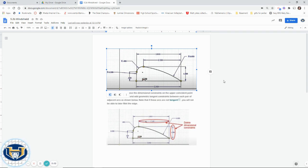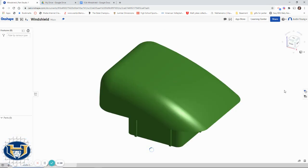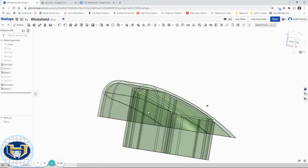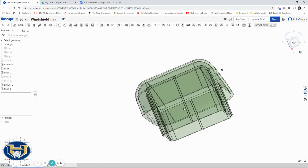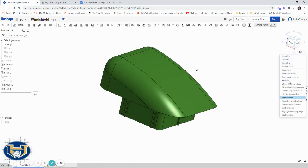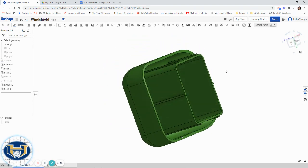All right, guys, so we are going to make this windshield. So the plan here is that we're going to make that green windshield that goes in the Automoblox box car. We're actually going to make a lot of parts of the Automoblox box car because they're just more complicated and can get you guys some good experience with more complicated and intricate parts, as opposed to some of the simpler stuff we've been doing. So that's what we're going towards.